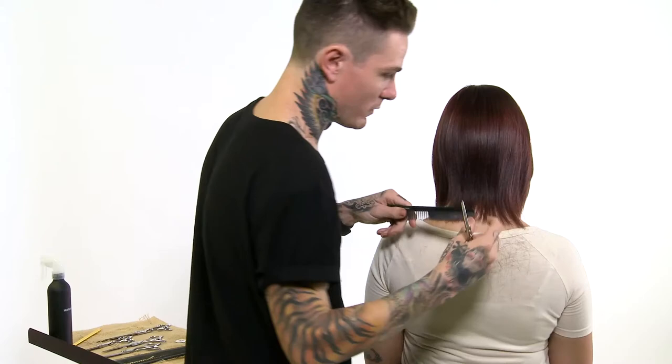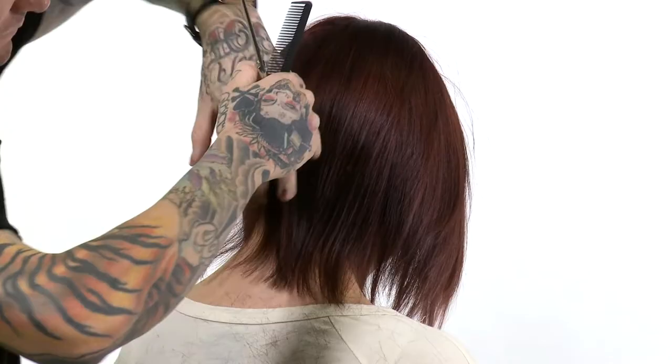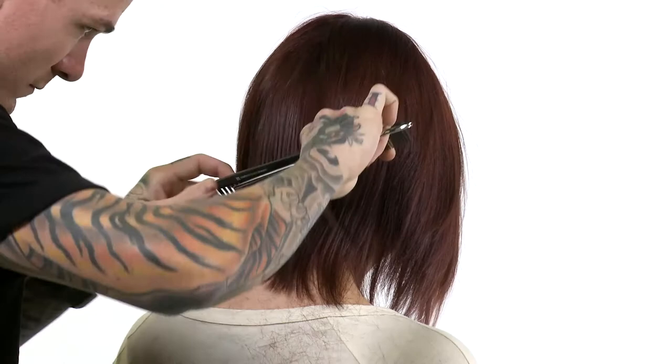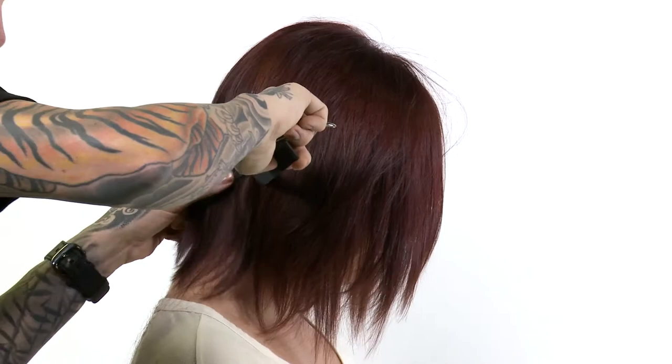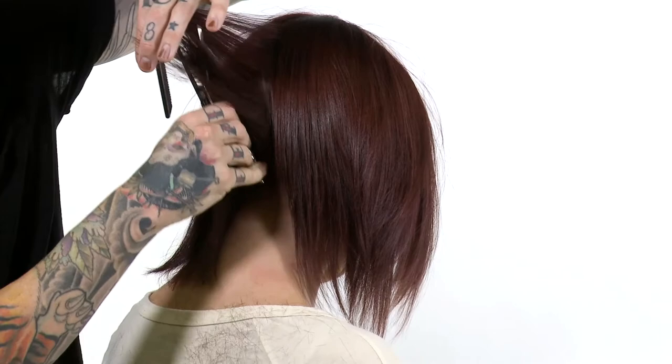Without actually having to take too much hair out. Most stylists are afraid of texture shears because a lot of times they may not understand them.